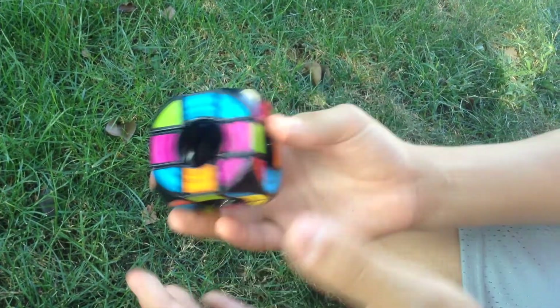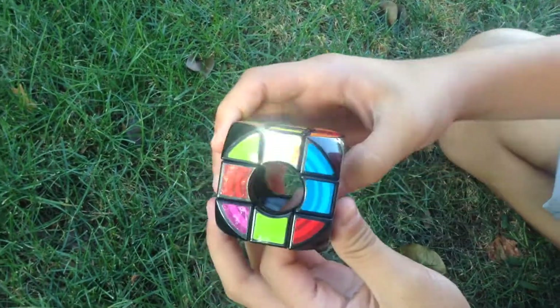Okay, so this is scrambled and we'll solve this. Thank you guys so much for watching. This is the void cube, and goodbye. Bye.